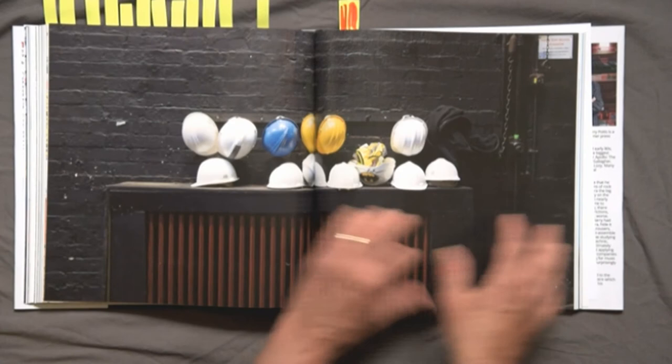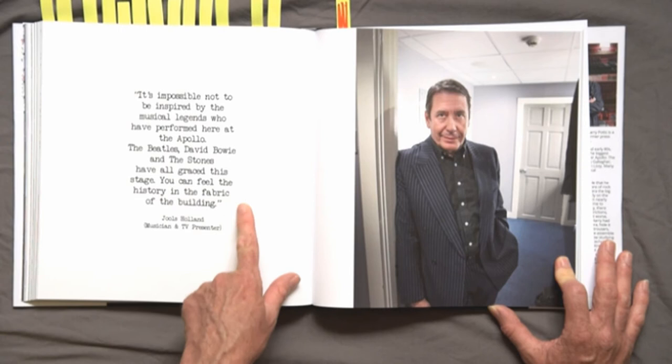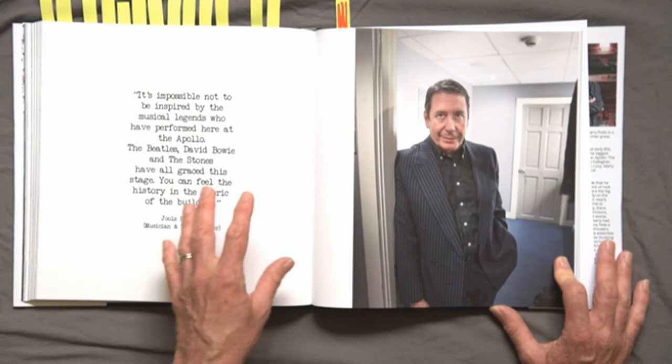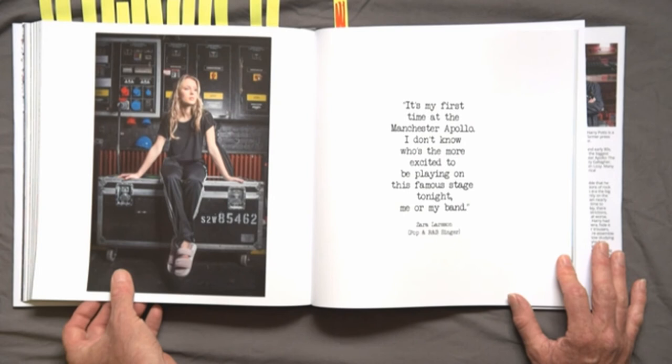Moving into the quotations pages — these are quotations from artists I interviewed at the Apollo. Here's the typewriter font again, which I mentioned earlier didn't work very well as an introduction, but I think works well here. I chose the typewriter font as a sort of documentary style, almost like a conversation in a magazine or newspaper. So that reflects really well on that page, although I think the font is probably a little bit too large. But working against the photograph of the artist in question, I thought that was great and I was really pleased with it.